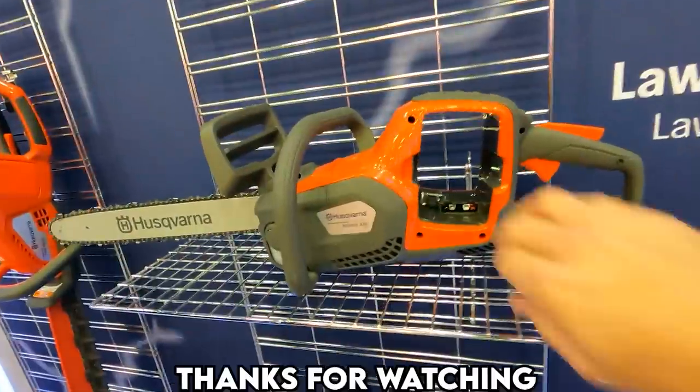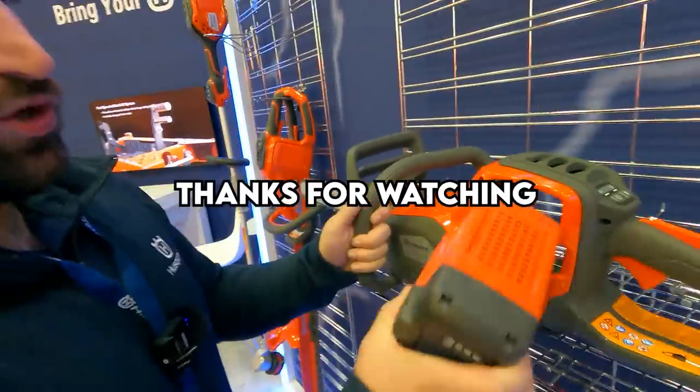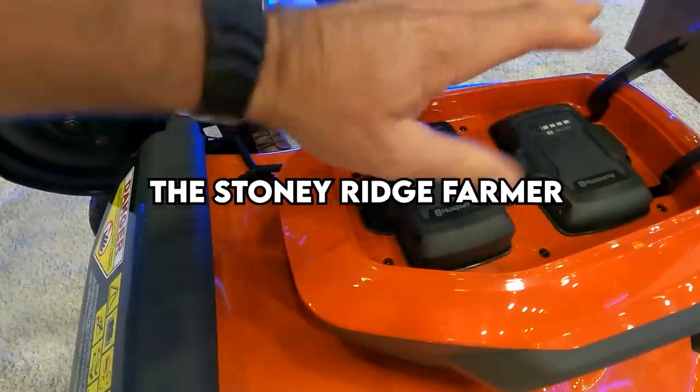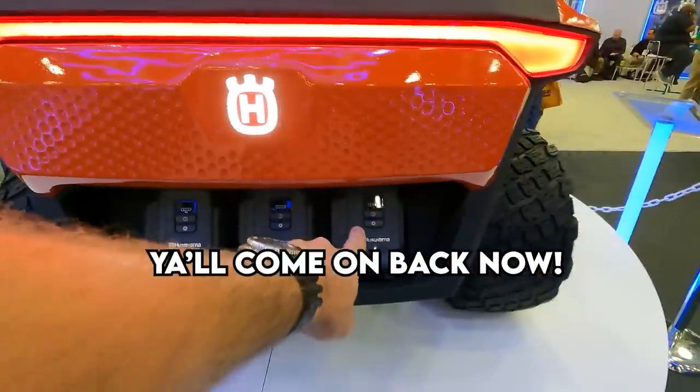Thanks for coming by and thanks for hearing about Max Battery. I saw the Husqvarna sign and I had to come. Remember to bring your H game, as we say. Thanks guys, we'll see you in the next video. Come on down to the Stony Ridge, bring your wife and bring your kids — we're living the life pure and sweet, that's the way it's supposed to be, Stony Ridge.